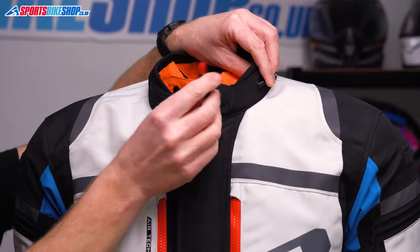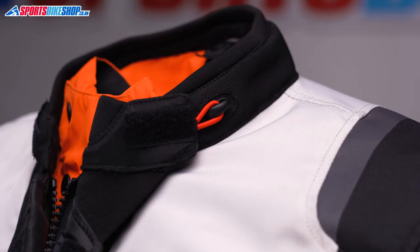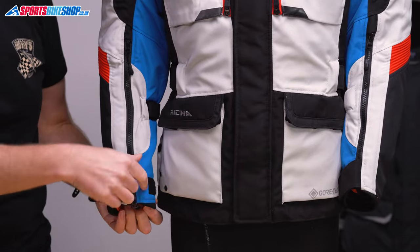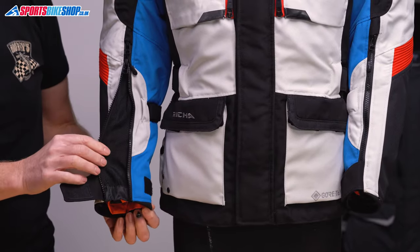If you prefer to keep that bit open, there's a loop on the end that secures over a hook to hold it out of your way. The cuffs open up with a long zip and velcro, and I found there was just about enough room to get a winter glove in there.